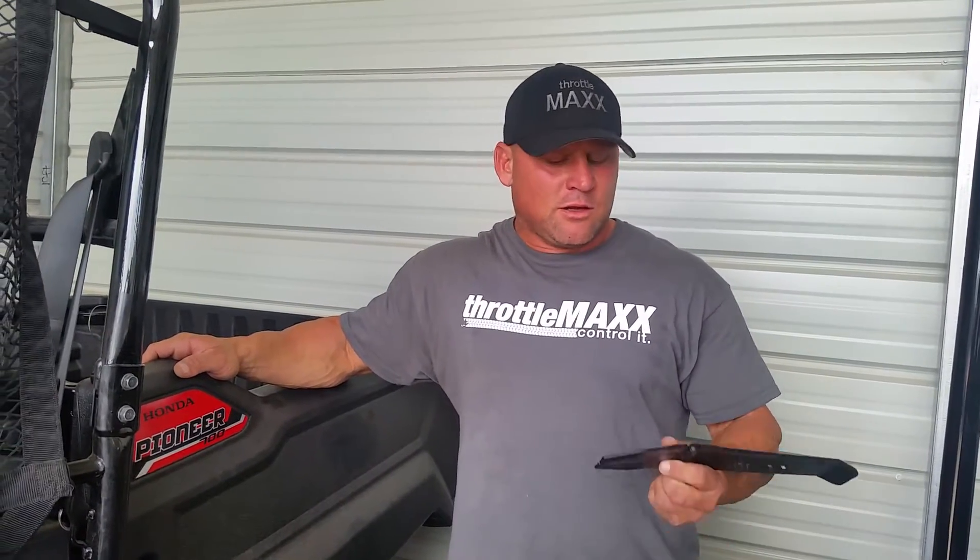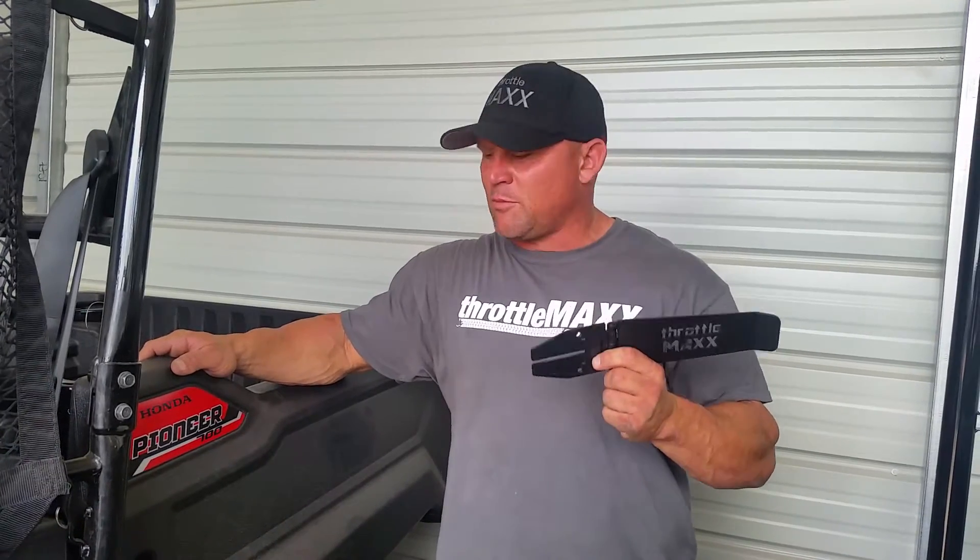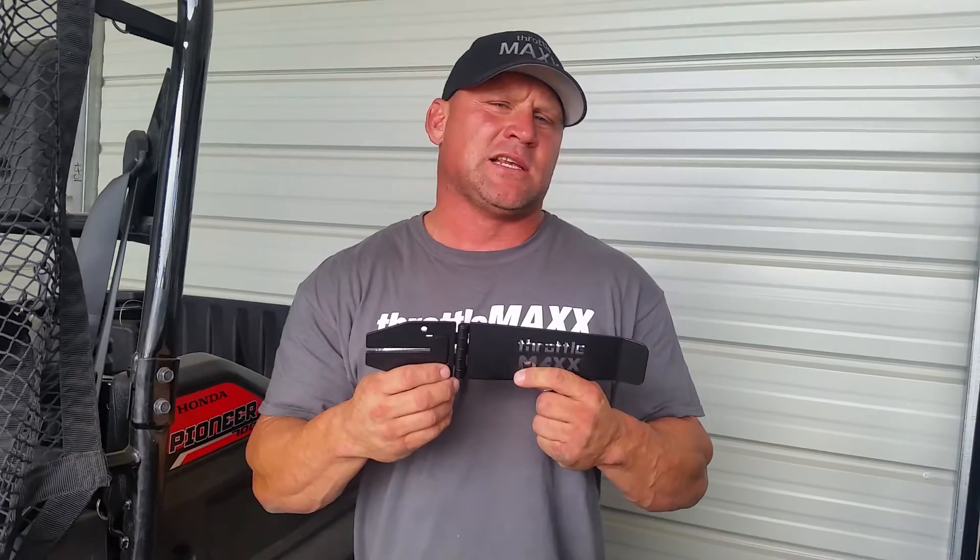Hey, it's Mike again with ThrottleMax. I'm here today to introduce the release of the ThrottleMax for the Honda Pioneer 700. Today I'm going to show you how to mount this thing and how easy it is to use.